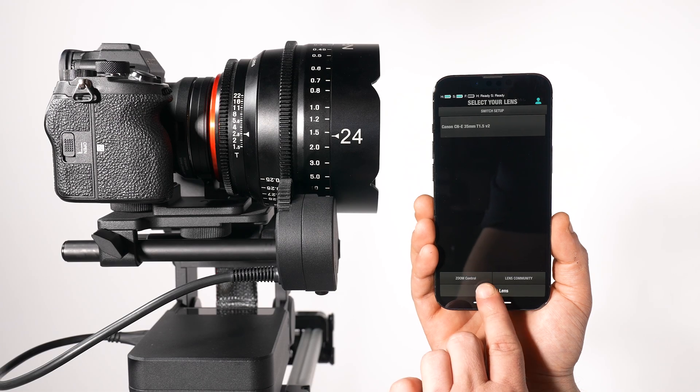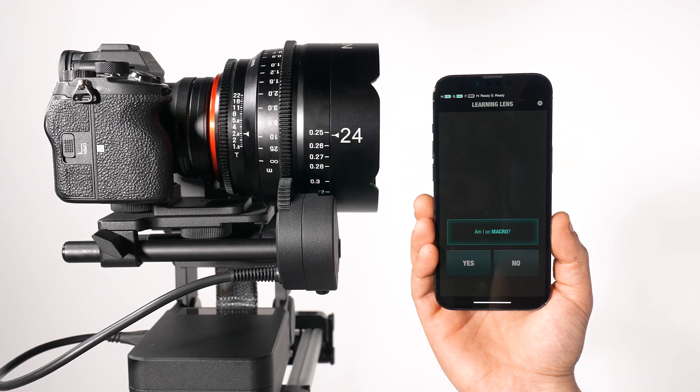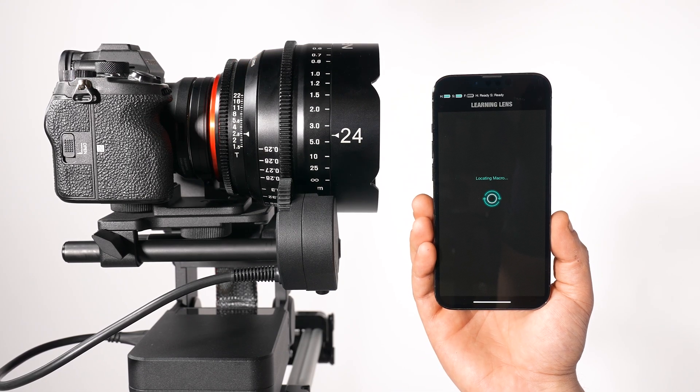When you start the lens mapping procedure, the Focus Zoom Module will first attempt to locate the macro position on your lens. Confirm once it identifies this position. Next, you will be prompted to turn the focus wheel until you reach infinity, then press Done. The focus will move back to its macro position.